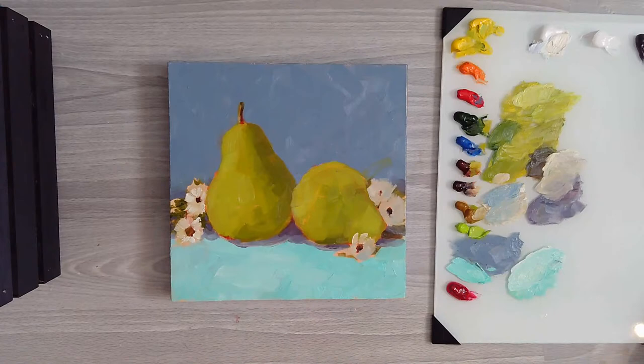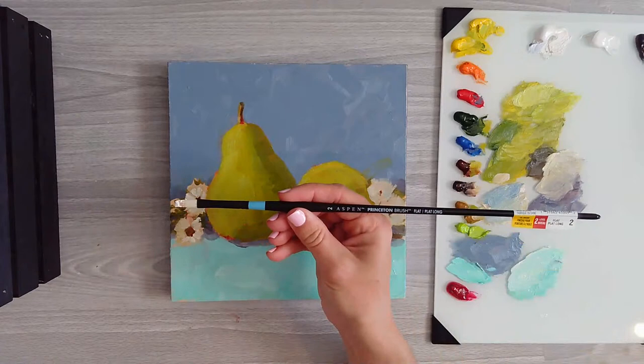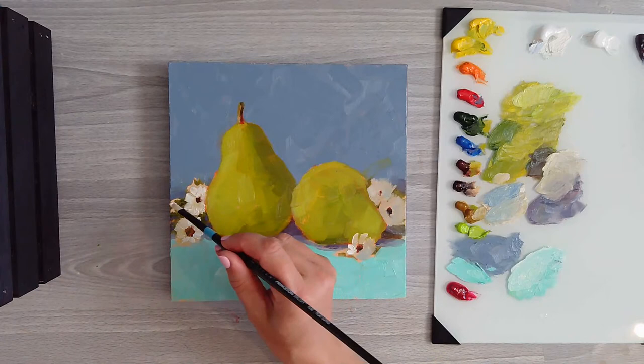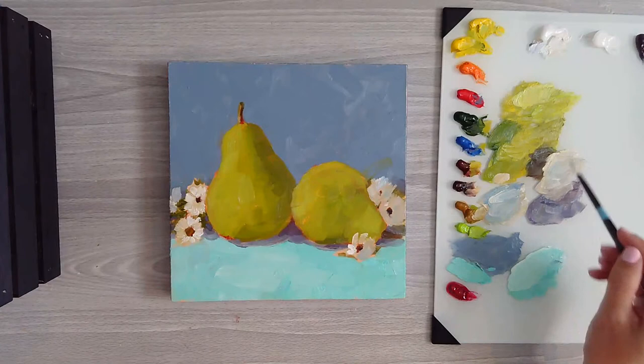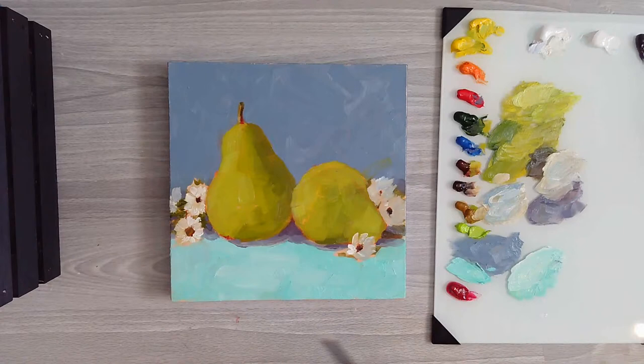Now you see there's a difference between the two. I'm going to switch to a little smaller brush - a number two flat - because I'm having trouble getting the little strokes. I'm going to touch these up and just give you the impression there's a little bit of light there. You can add some of that cobalt. Now we've got a little more to work with there.